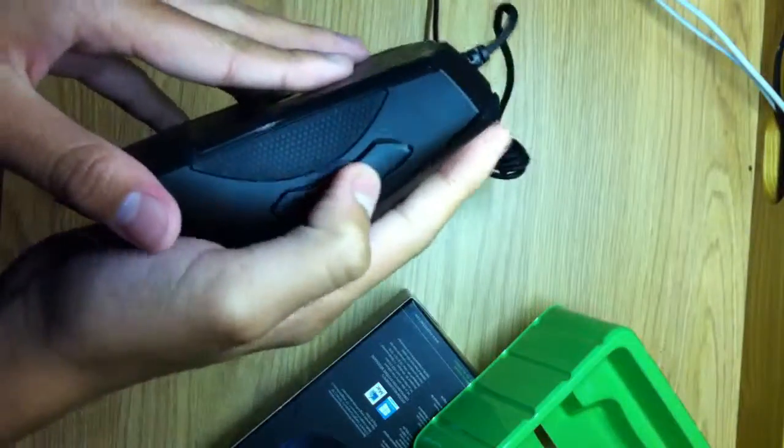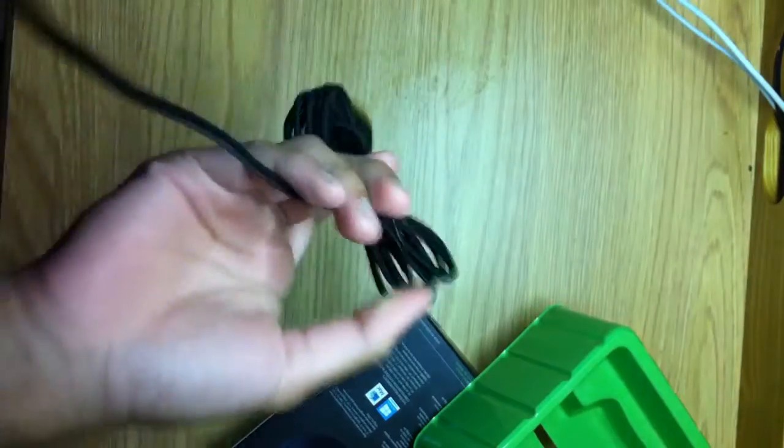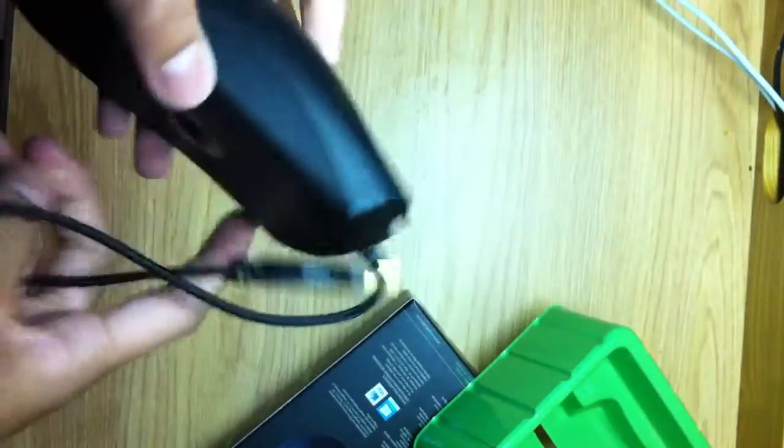As you guys can see, there is the mouse right here. It's got two side buttons and here are some rest guards. I will probably make a review of this once I've used it for a couple days. And this, as you guys can see right there, is the Razer symbol.